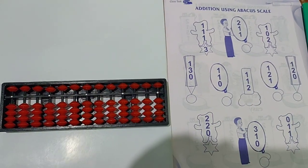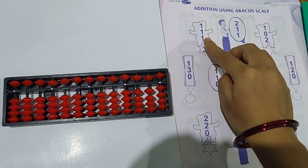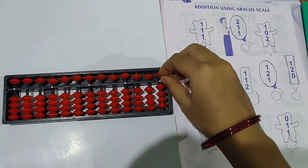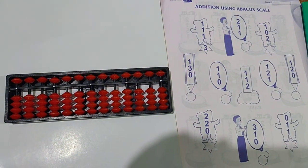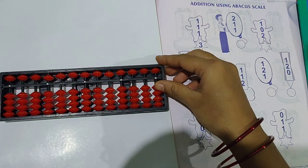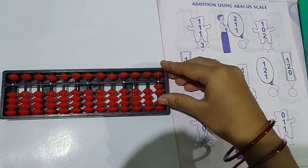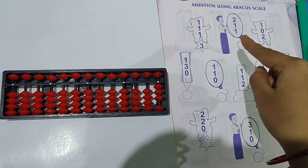First question is 1 plus 1 plus 1. So what you have to do here? First you have to clear the scale properly. 1 plus 1 plus 1 means 3 lower beads you have to take. 1, 1, 1 — answer is 3. Already written here. Go to the next question.